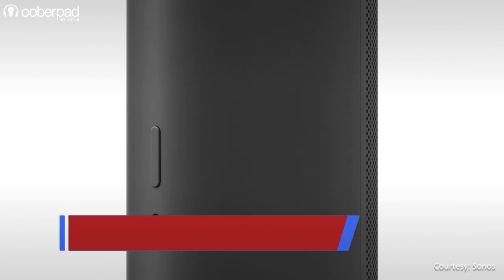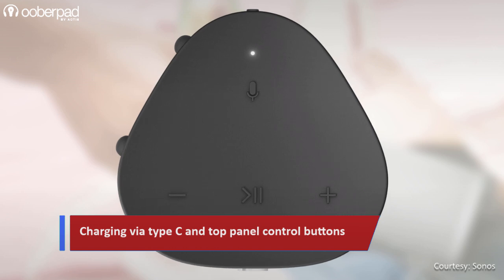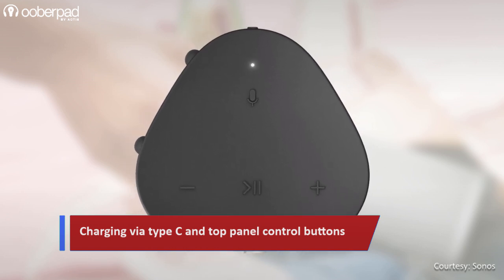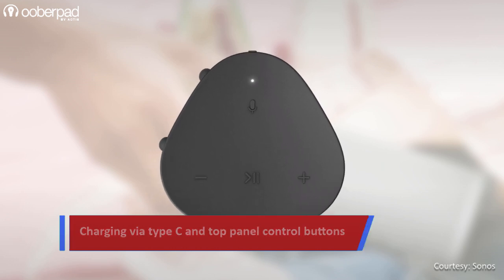The speaker can be charged using a Type-C port on the rear panel. The top panel has controls that can be used to play, pause, skip, replay, adjust volume, turn off the microphones, manually switch to Bluetooth, and do much more.